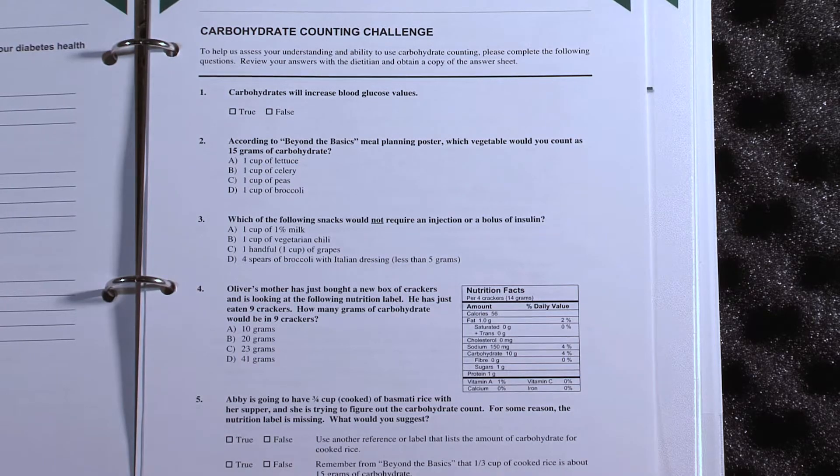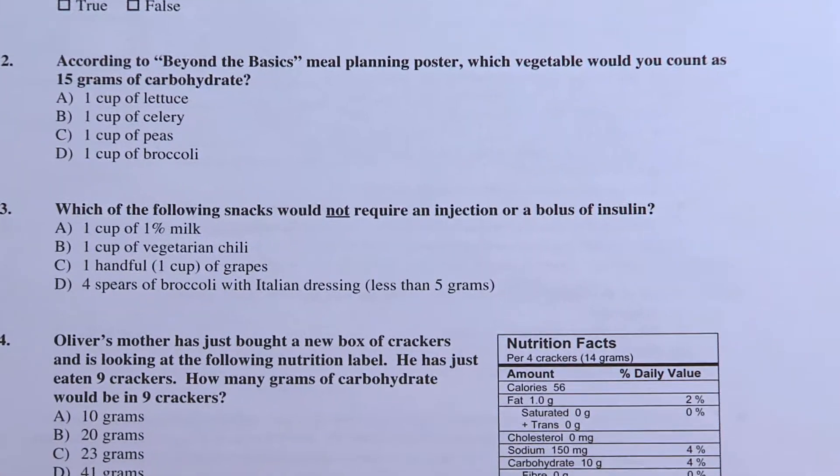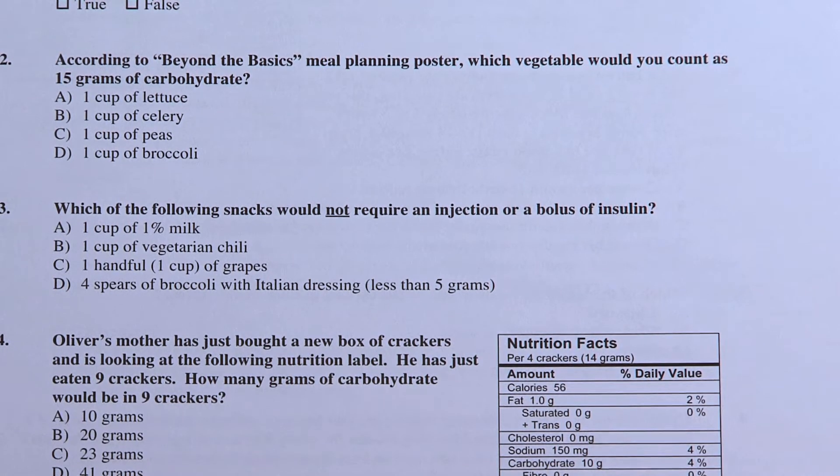That checklist will lead you to the next step, where we will offer you some training on carbohydrate counting. We have a quiz that we'll share with you — we can do some teaching on carbohydrate counting, and then quiz you gently and help you to continue to build on those skills.